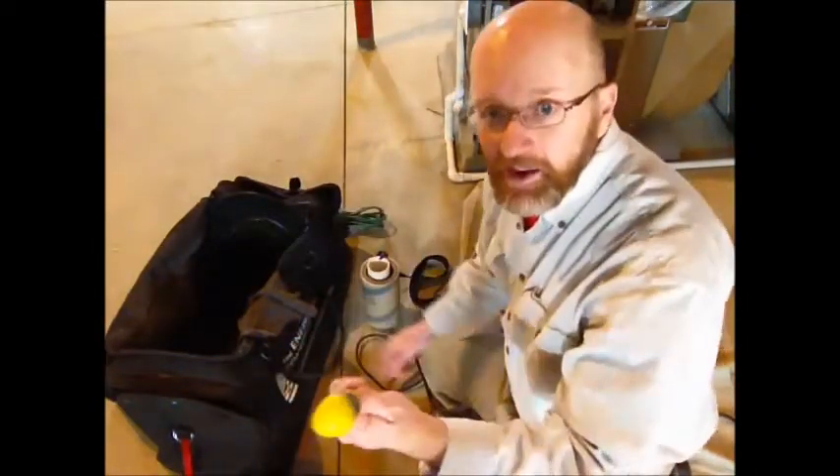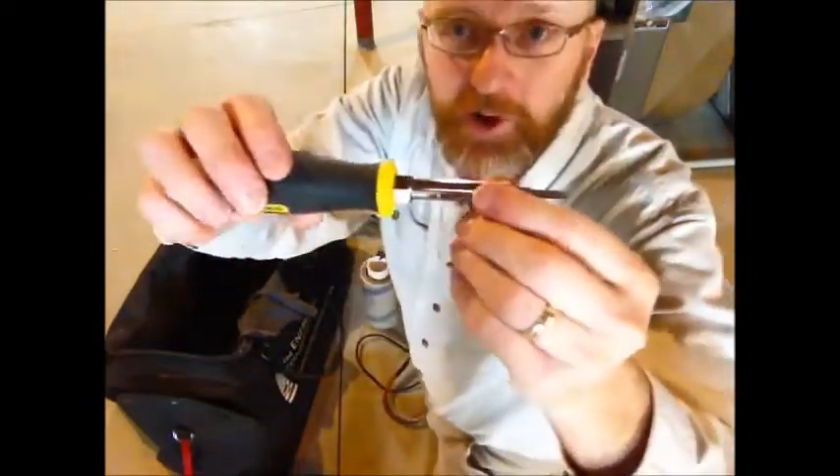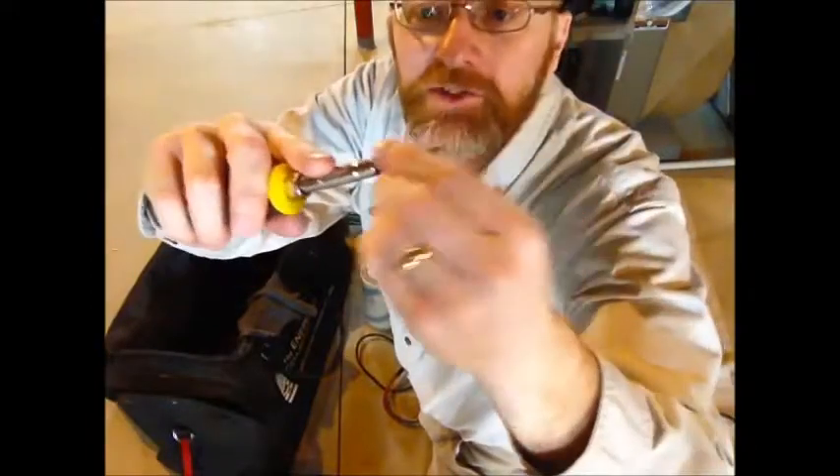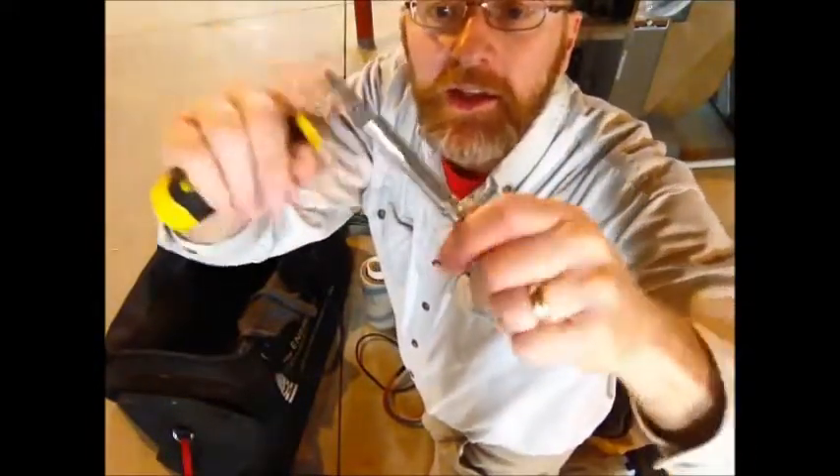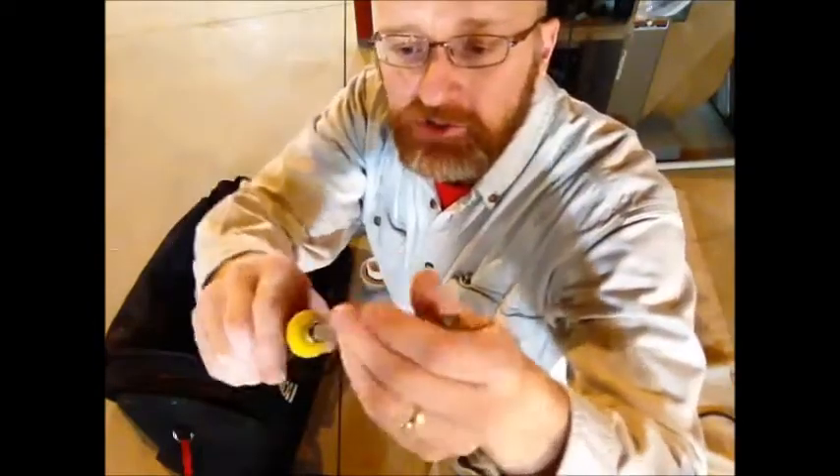In the duct blaster bag I have a six-way screwdriver that has two different sizes of Phillips, two different sizes of flat, and each one of these is also a hex, so I can pretty much open any furnace cabinet that I need to with one screwdriver that I drop down into the bag.